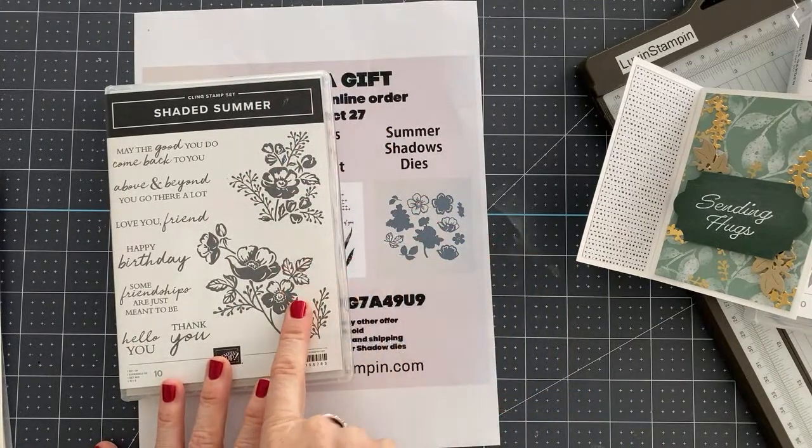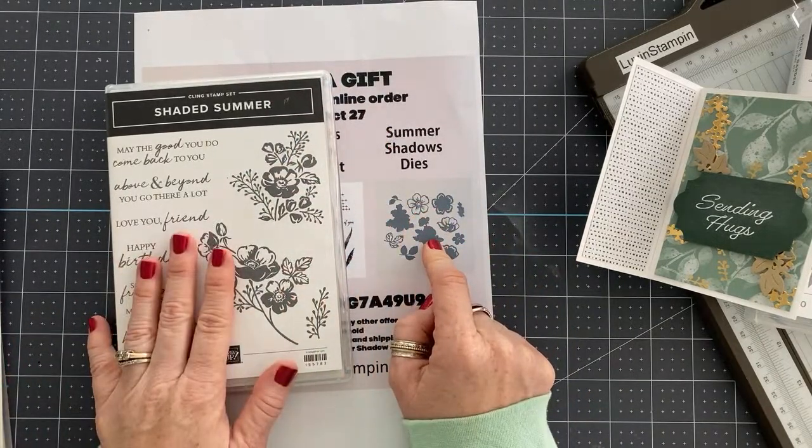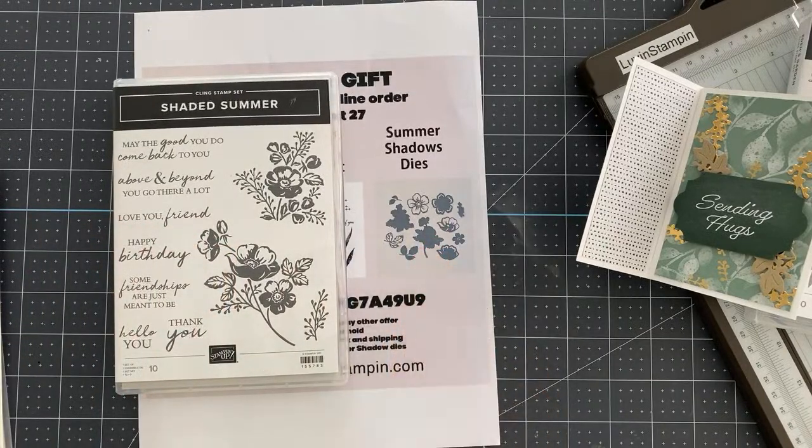If you already have this stamp set but not these dies and you win this stamp set, let me know because I could substitute something out for you.